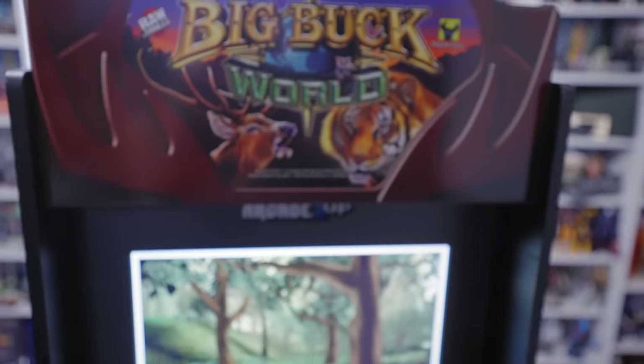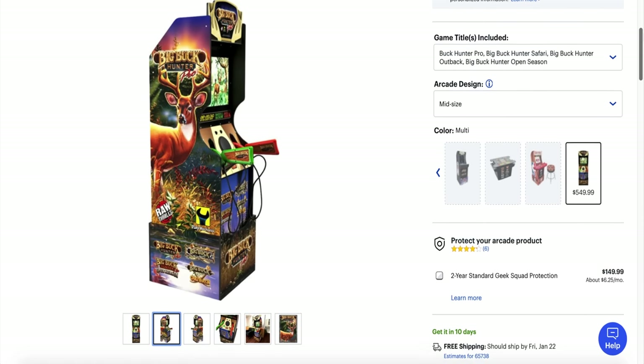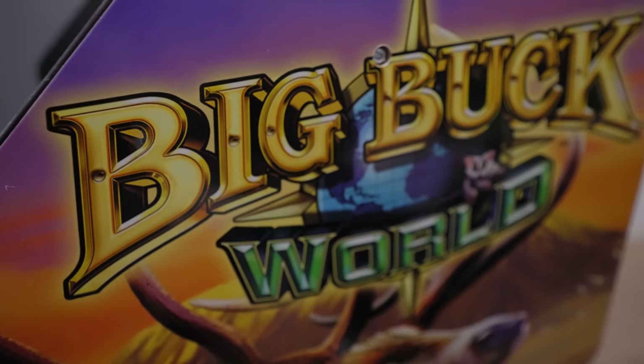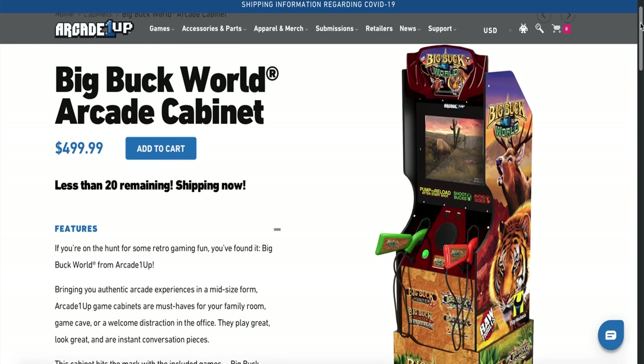Today we're taking a look at the Big Buck World Arcade 1-Up cabinet. This is one of two different variations currently out there on the market. Buyers also have the option of purchasing this machine with a different Big Buck Hunter Pro artwork package through various retailers. All the games and core remain the same, and different artwork and slightly different pricing is really all that separates those two machines. I personally purchased this machine directly through Arcade 1-Up's online web store and paid the asking price of $500.